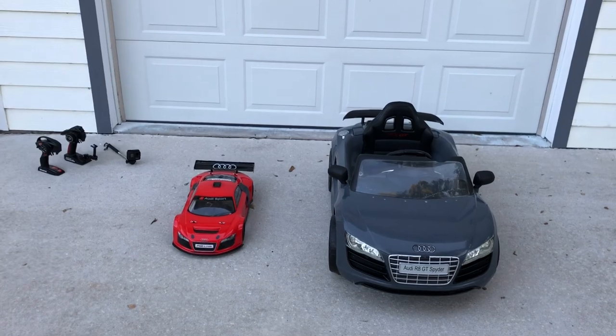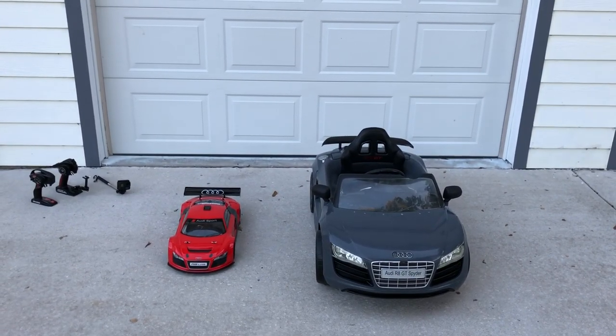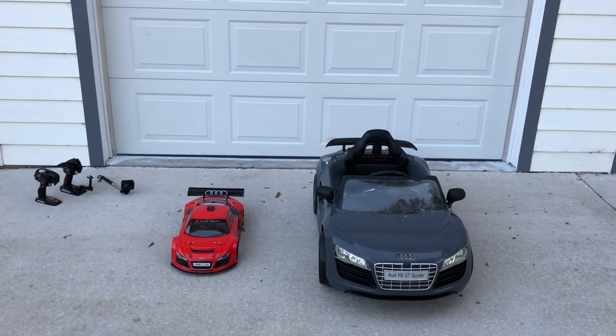What's going on guys, Joe with OMG RC here. So today I go ahead and take a Power Wheels and make it into an RC car. Let's get started.